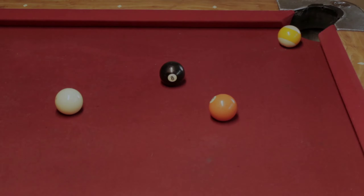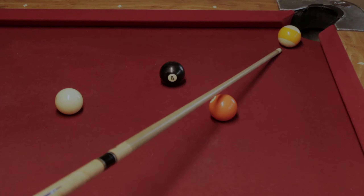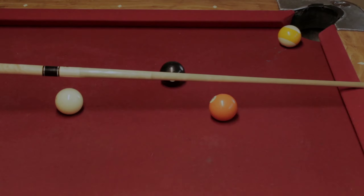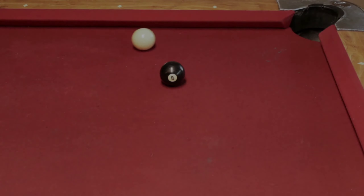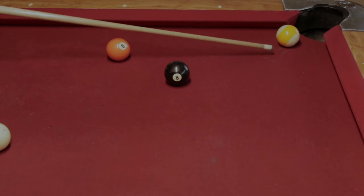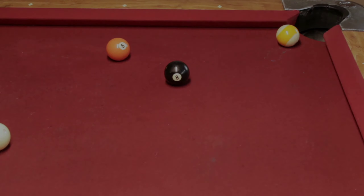In this situation you can use a carom shot to win a game of nine ball. Here's another example of the same shot except on the other side.